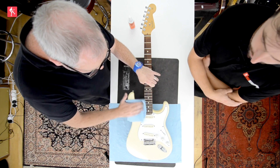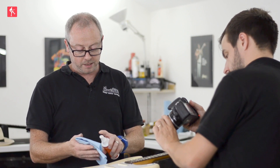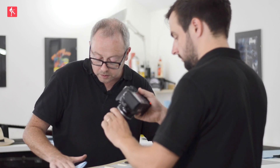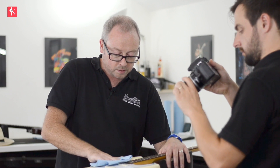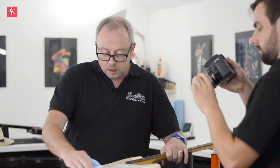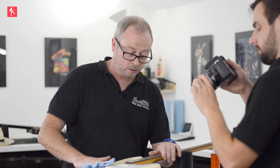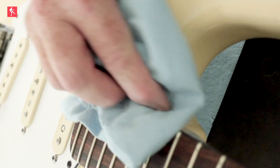We're just going to spray a few bits of pump polish on there. It actually has quite a lot of dirt on this guitar. With the pump polish, we're cleaning it really — lifting the dirt off the top of this poly. We'll just get in between the pickups. With a full pro setup, I'd probably take the neck off. There's always dirt and debris down in here, but we can get in there and clean it pretty well.